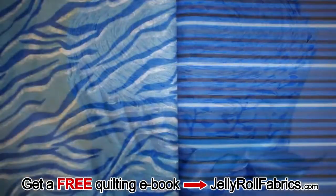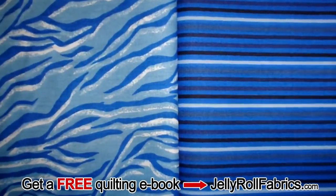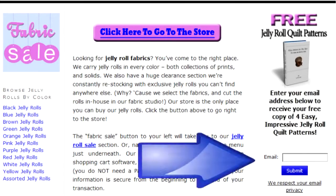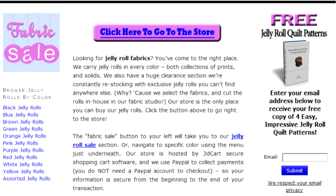Go to jellyrollfabrics.com to download a free ebook with four new and exciting quilt patterns, which can all be made using Jelly Rolls. Simply fill in your email on the right-hand side of the page and your ebook download instructions will be mailed to you promptly.